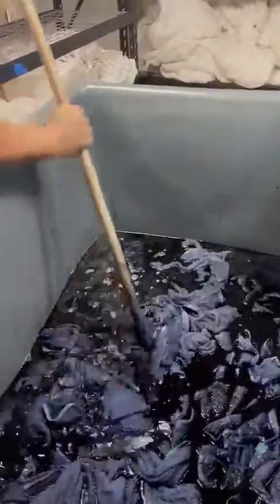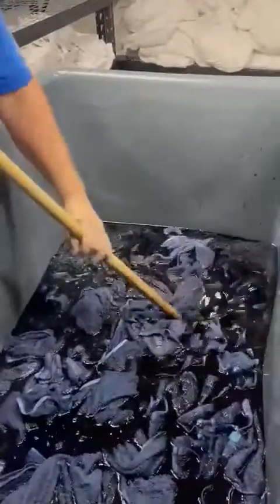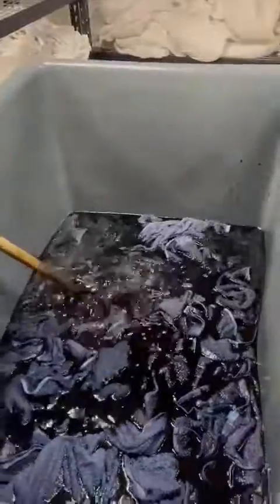So it seems the towels are very dirty, so we need a dark color to cover all of them, all the stains.